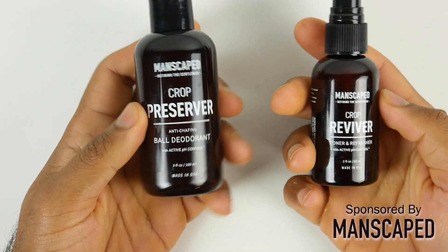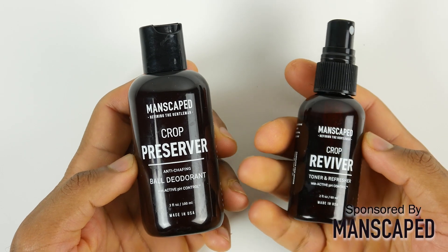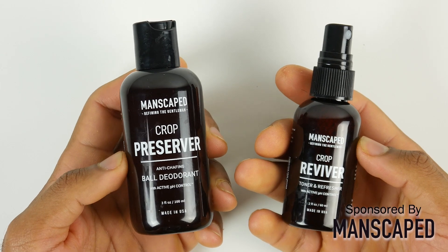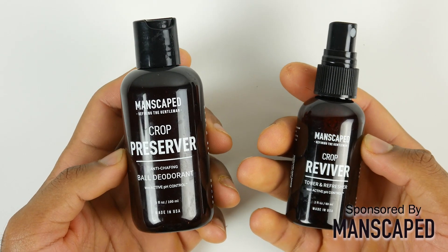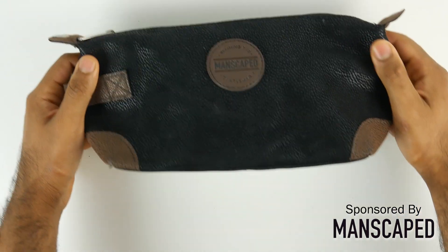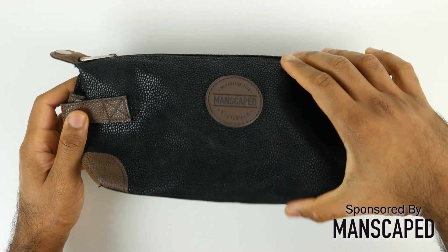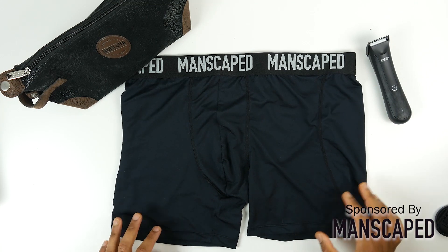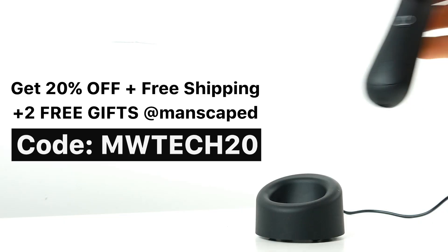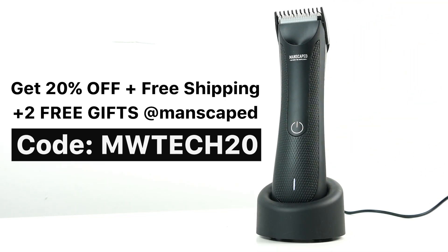Furthermore, if you live an active lifestyle, you'll want to check out their Crop Preserver and Crop Reviver — basically an anti-chafing deodorant and a refreshing spray. If you sign up for the subscription service at manscaped.com, you'll get two free gifts: the Shed travel bag and their patented high-performance anti-chafing Manscaped boxer briefs. Go to the link in the description to get 20% off, free shipping, and two free gifts by using the code MWTECH20.